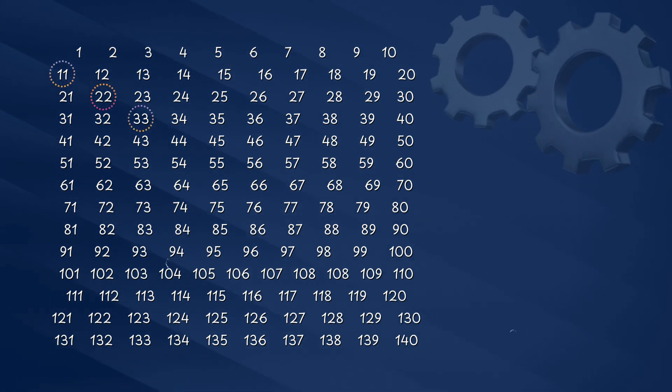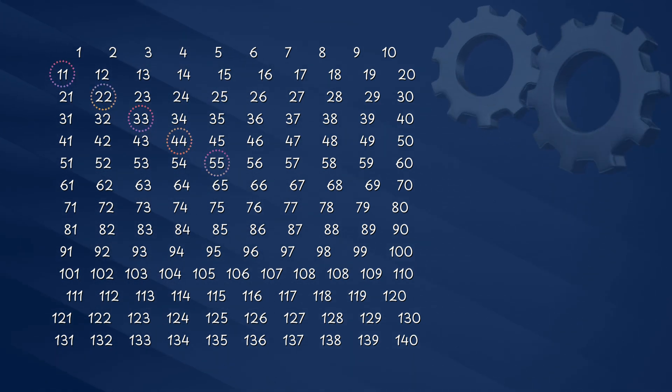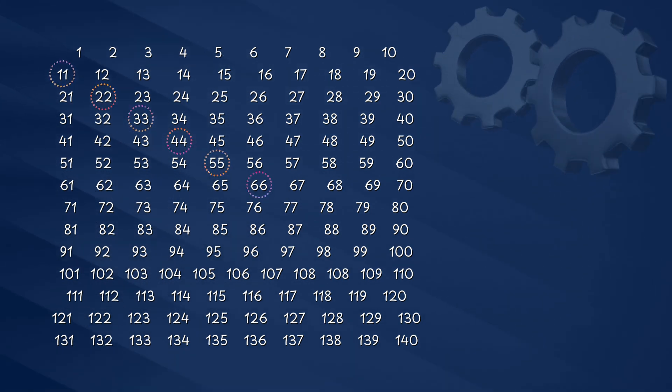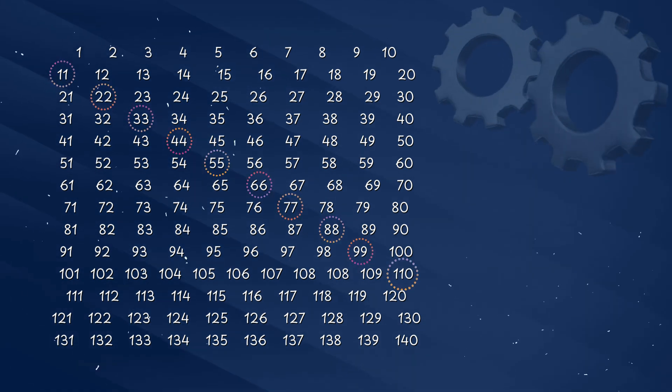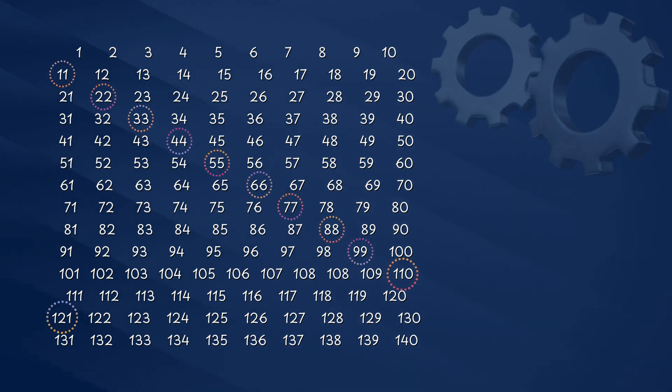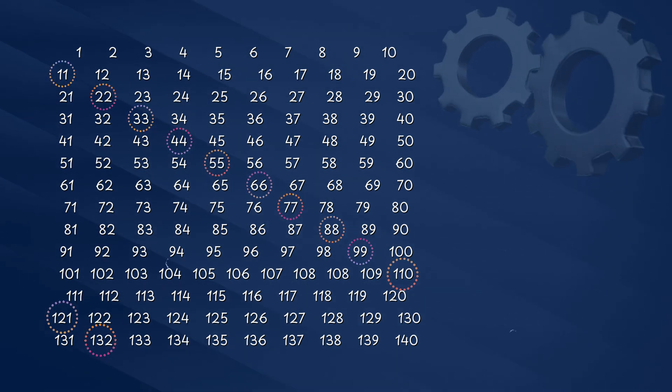11, 22, 33, 44, 55, 66, 77, 88, 99, 110, 121, 132.